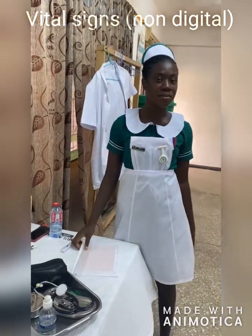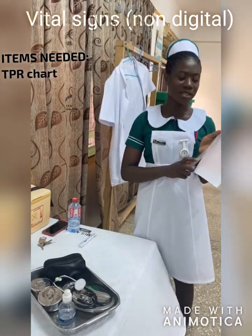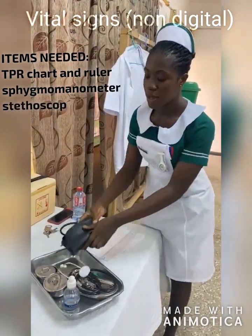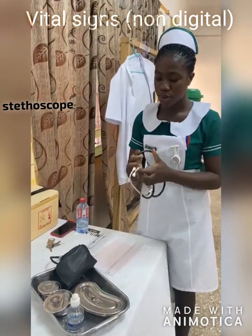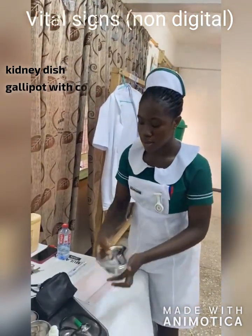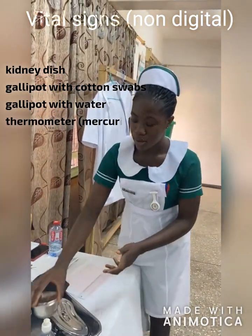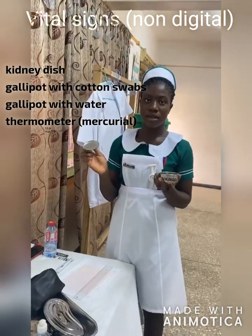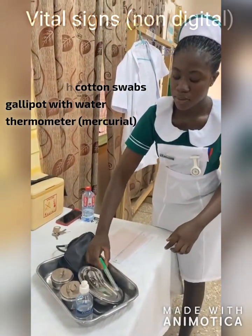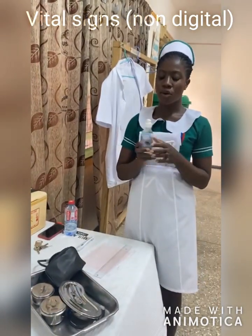It's all signs of a patient in bed and the items that will be needed. We need a temperature chart with a ruler, a sphygmomanometer, a set of stool, a kidney dish for used swabs, cotton in a gallipot, water in a gallipot, a thermometer, and alcohol-based sanitizer.